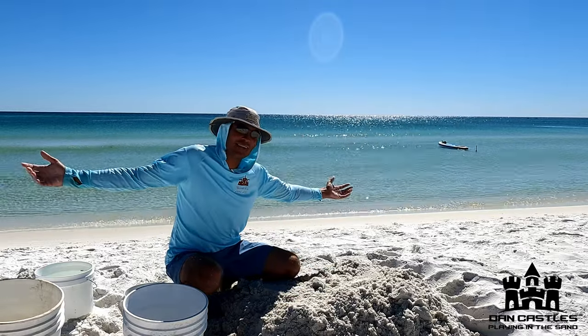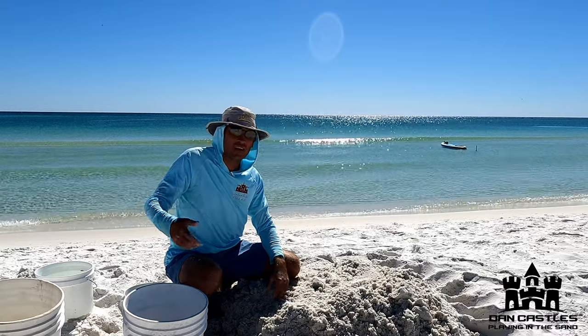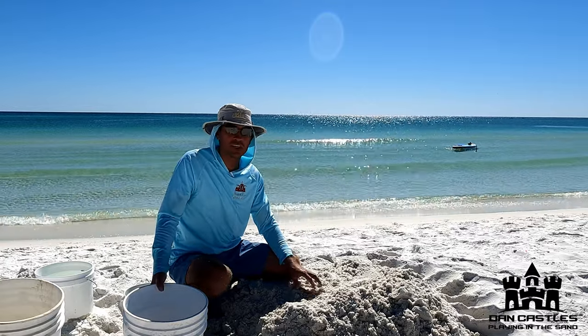All right, it's a beautiful beach day. My name is Dan in the sand, and today I'm going to teach you how to build a sandcastle. This is going to be the short version. If you want a long version of how to build a sandcastle, click here. This is gonna be super fast — a real quick how to build a sandcastle.